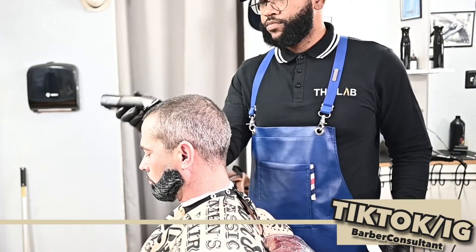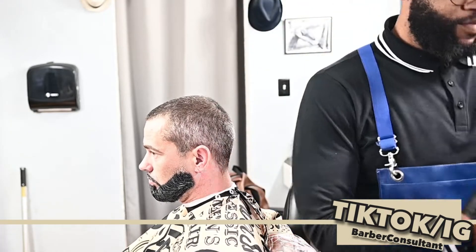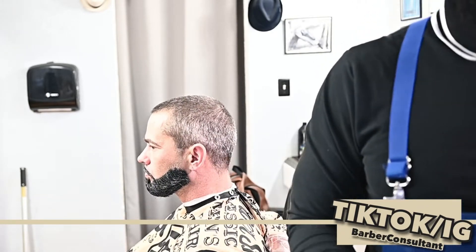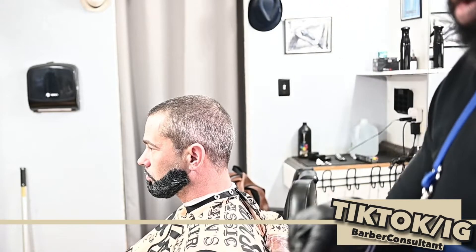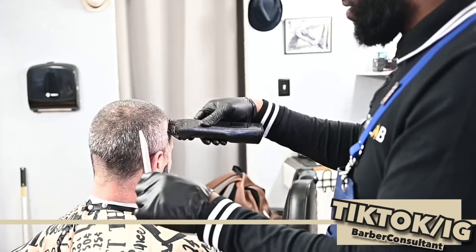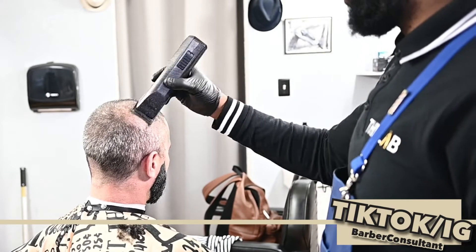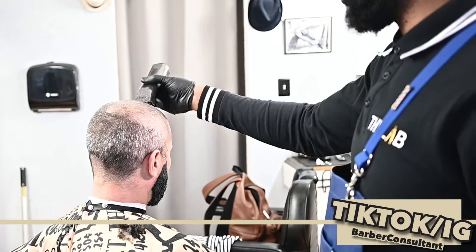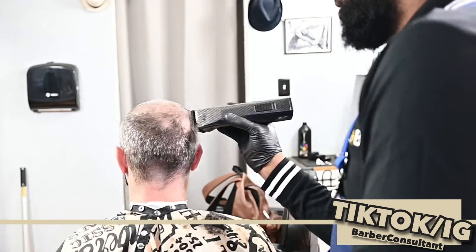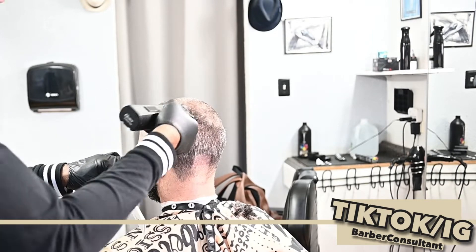I'm using the Octanes right here. I oiled them too much so I had to dust off the excess - there we go. I like the Octanes, very quick and smooth. These are the one detachables, true one, cutting against the grain very smooth and quick. The most uniform cut is with the detachables.